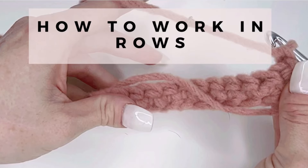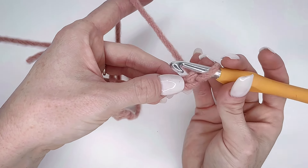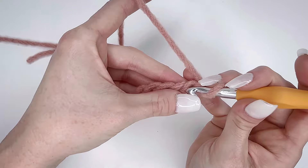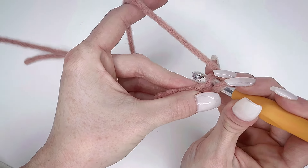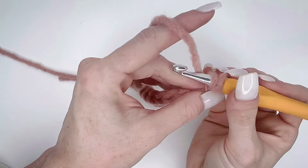How to work in rows: first you're going to need to do your foundation chain. Now that you are done with your chain, you're going to want to go into the second chain from the hook — not the first one, but the next one — and you're going to want to single crochet, where you grab the yarn.